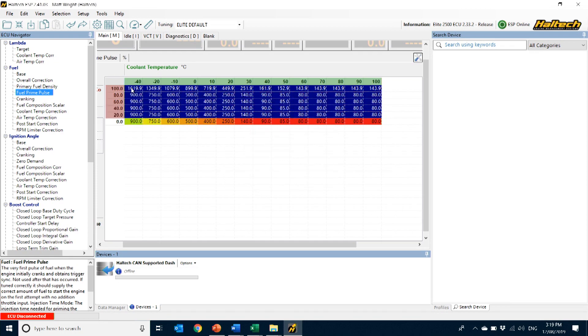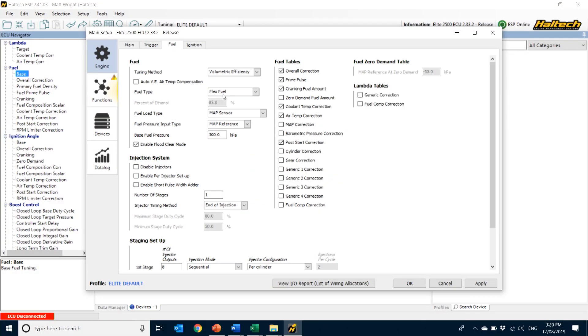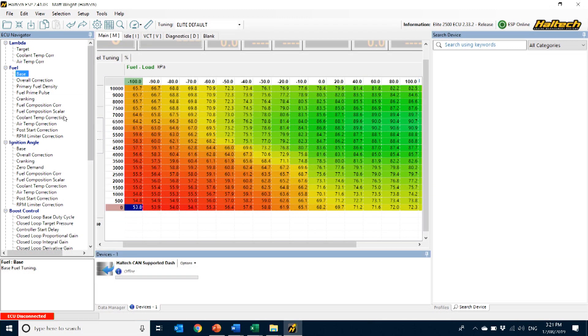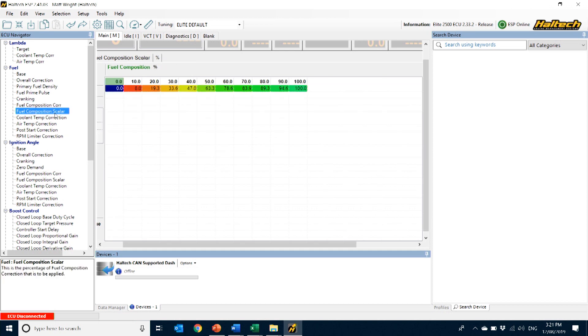Before you go, there are a couple of gotchas to look out for. The first common mistake is turning on the flex fuel composition correction table in the fuel corrections if you've already set the fuel type to flex fuel. Typically you don't want to use this map — it is only used when the fuel type is set to petrol. This map exists so existing Sport Series ECU customers could import their Sport Series ECU maps directly into an Elite Series ECU. Turning on this map with the fuel type set to flex fuel will give you a double correction.